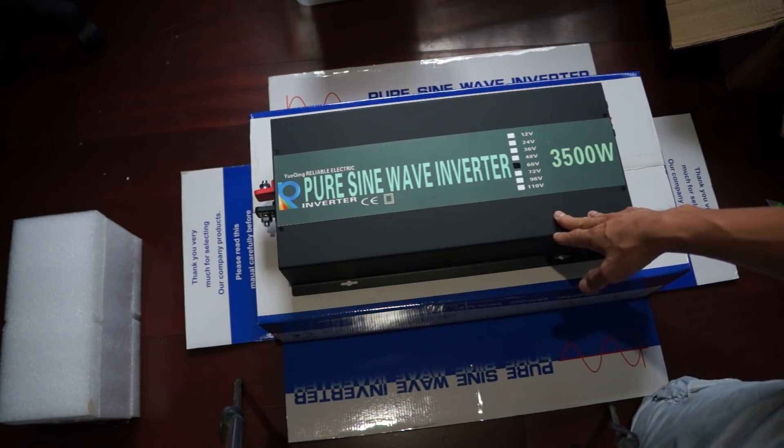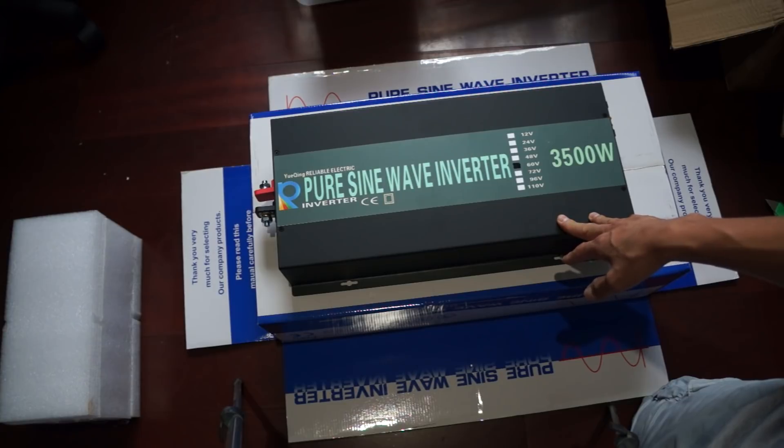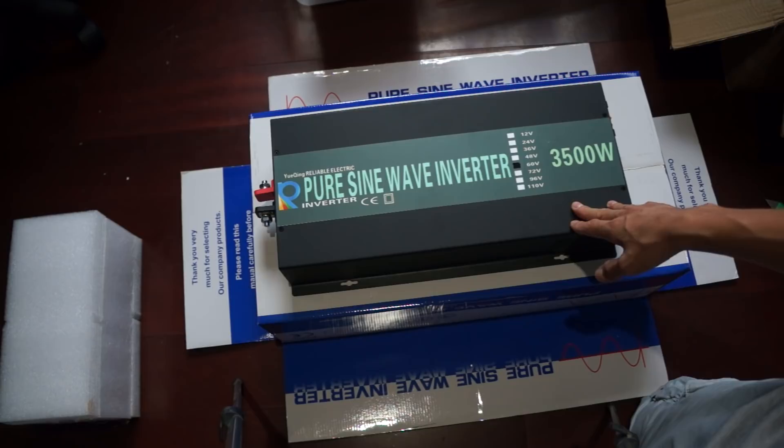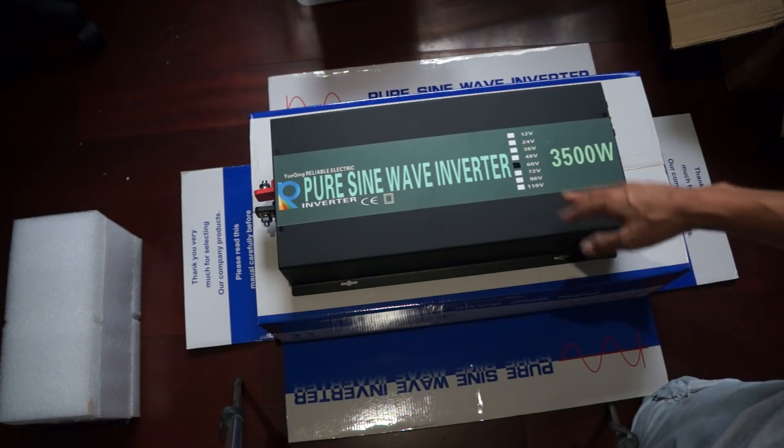Considering the high idle usage and low efficiency, that's going to take a lot of power out of a small solar system. Wish me luck, and if you like my video please subscribe and share. Thank you so much for watching.